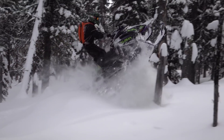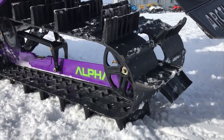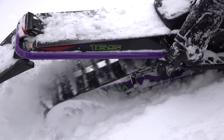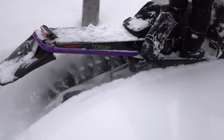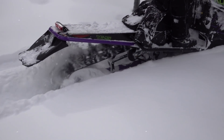The way that the suspension works, it allows the track to kind of find flotation — it allows the track to conform to the ground, variations in snow density, and always put the largest footprint down with an even pressure, so we find a really good increase in flotation and traction in the deep snow.